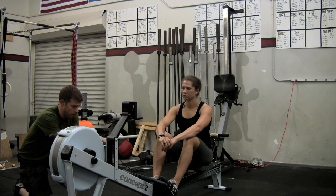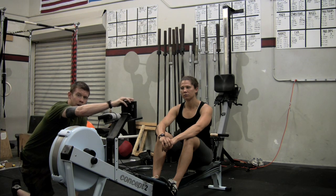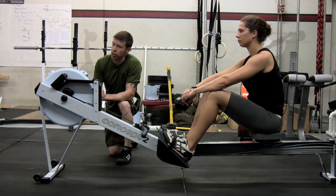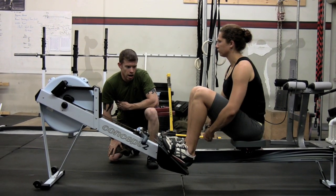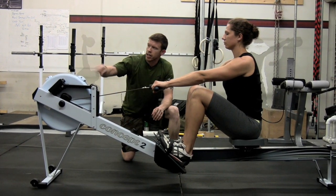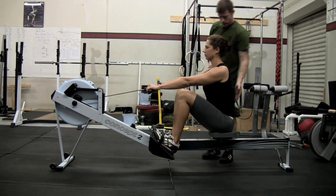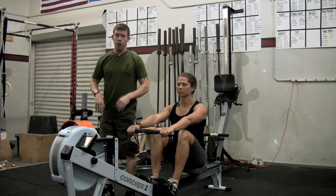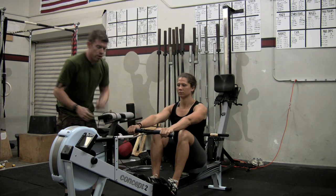Once we've got our damper setting and our feet set, we start with the mechanics of the rowing stroke. I recommend you take this performance monitor and just get it out of the way. As you're learning technique, we don't want a bunch of numbers, buttons, and whistles confusing you — we'll get back to that, but we don't need it right now. Eva Claire has her feet adjusted and we're going to start in the catch position. This is basically the start. Just like our clean, our sumo deadlift high pull, our deadlift — her back is tight, she's in extension, chest up, lower back arched, and her arms are long.